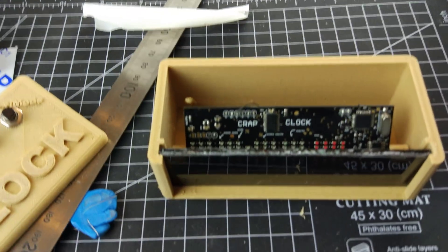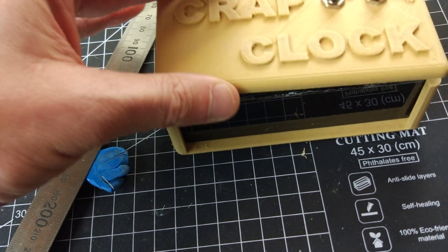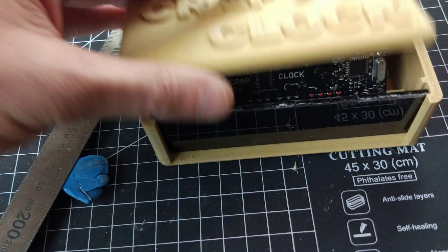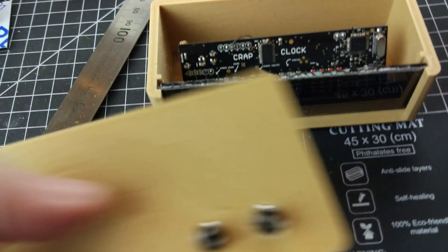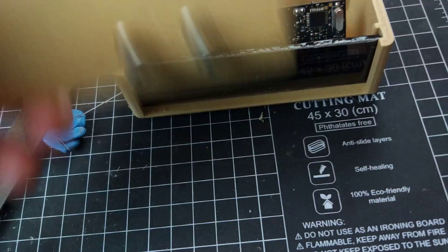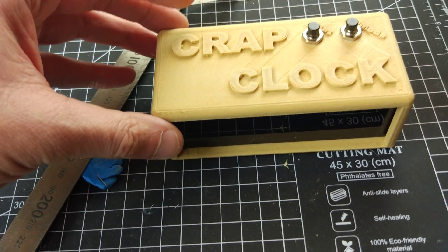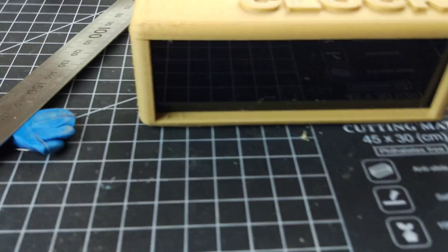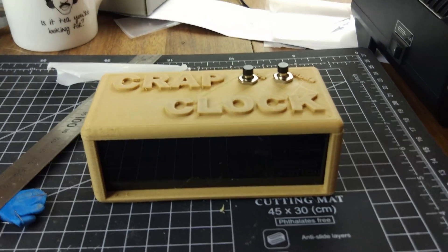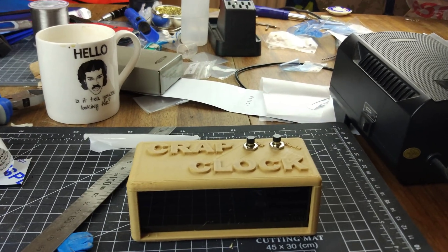It's coming along sort of, but that is it so far. I think I probably should have done a cutout in this, with bits of the acrylic stretched up into it to make it a more stable lid. But as it is, it's just going to get glued in. So that is the crap clock — amazingly enough. Well, there you go, that'll do.